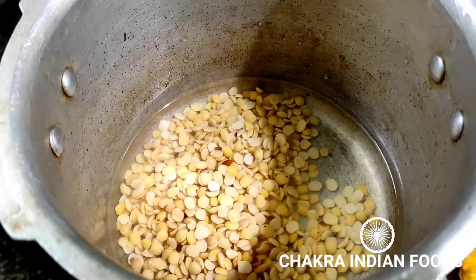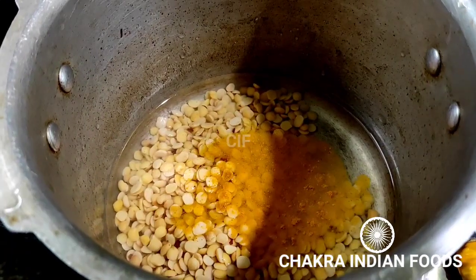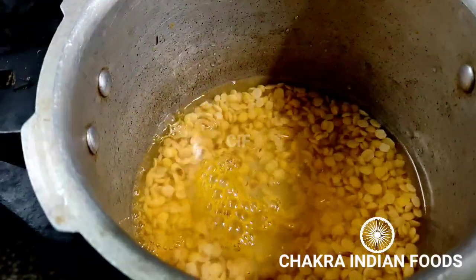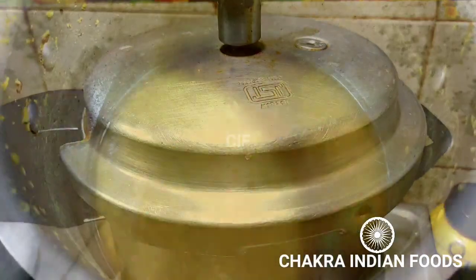We will use water to make it a little better. I am using a little salt. We will use the water to add some rice.